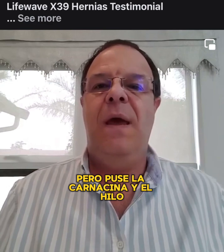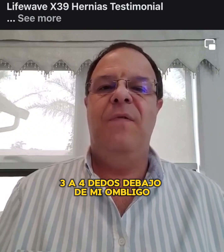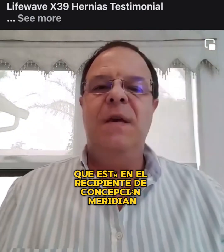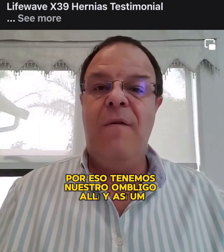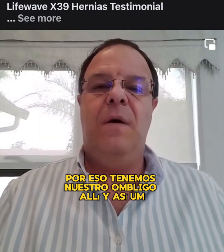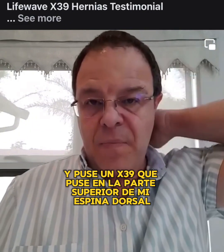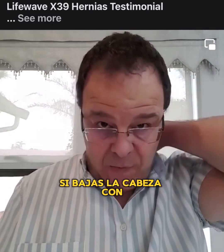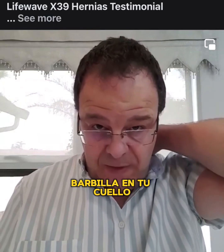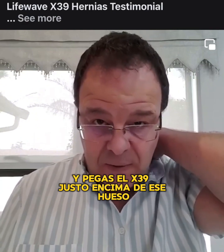I put the Karnasine and the Eon just three to four fingers below my belly button, which is on the conception vessel meridian. The conception vessel meridian is the meridian that we are conceived from — that's why we have our belly button there — and a lot of healing comes from being on this meridian. I put the X39 at the top of my spine: put your chin down to your neck, feel for the bone sticking out at the top of your neck, and place the X39 right on top of that bone.